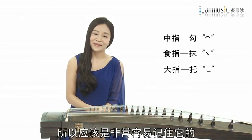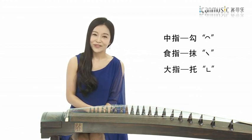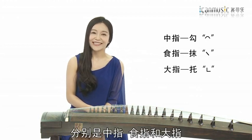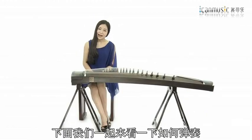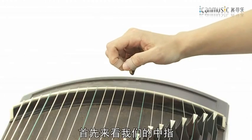这三个指法是我们最基本、最常用也是最重要的三个基本指法，所以大家一定要清楚地记住它。虽然这些名称大家并不熟悉，但因为一共只有这三个名称，在整个十大基本技巧之内，我们最多出现的就是这样三个符号，所以应该非常容易记住。再复习一次：勾、抹、托分别是中指、食指和大指。